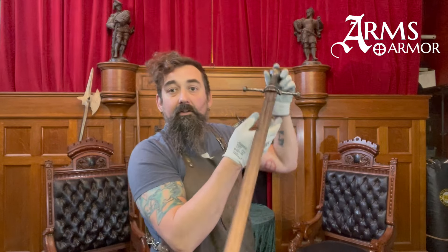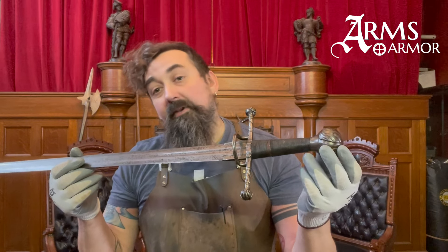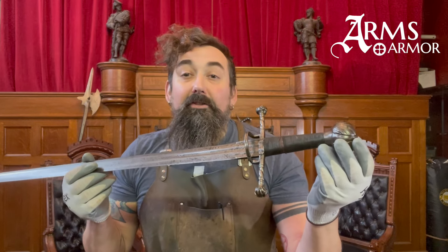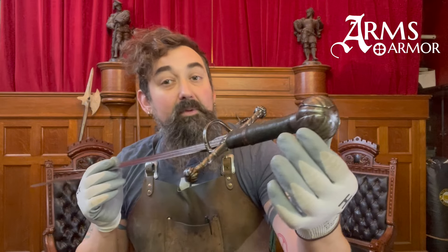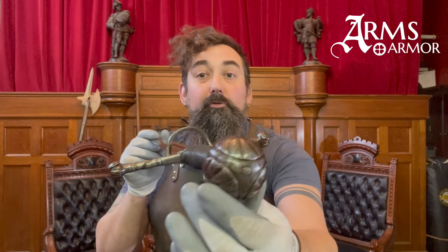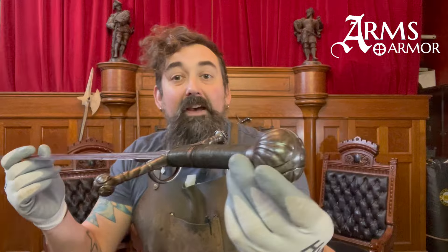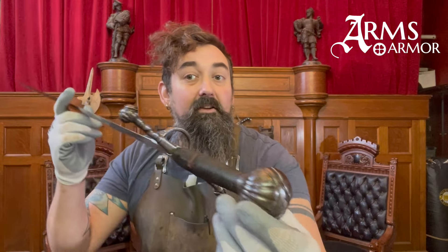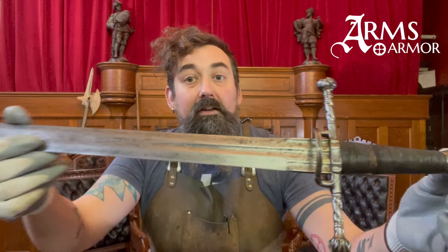This sword is roughly contemporaneous with the Italian Wars, which ranged from the 1480s through the third quarter of the 16th century — a period during which the Venetian Republic was engaged in warfare with France and Spain under the Habsburg dynasty, and during which Machiavelli said Venice managed to lose all the territory it had gained in 800 years of leadership. Venice, however, was a major site of military, financial, and economic innovation, and this sword is a really good representation of the type of weapon being produced there.